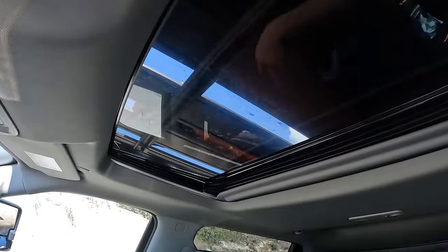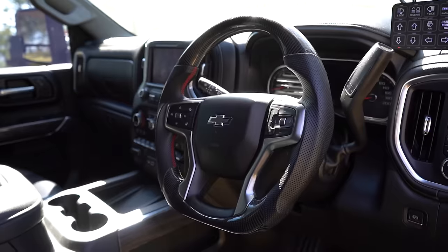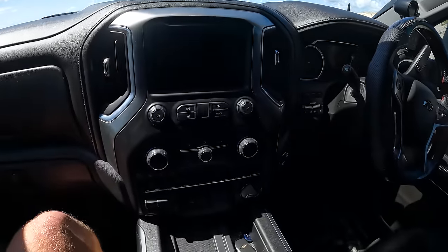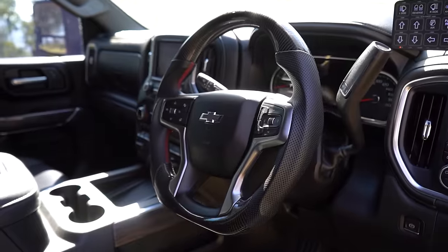Sunroof as well. The carbon steering wheel — is that factory? No, we've changed that. We have a factory head unit but we've got a little module from EC to allow us to get Hema, Google Maps, Spotify, YouTube — through CarPlay. Super clean. Wireless charge down there is handy. In the back, like all the Rams, you can literally sit three full-grown blokes in there and not be uncomfortable.